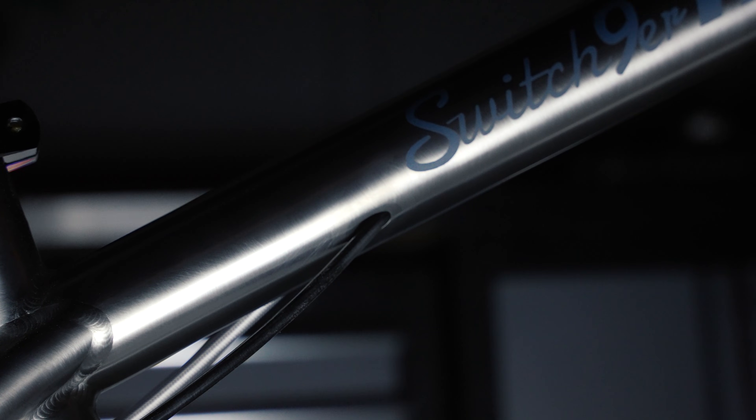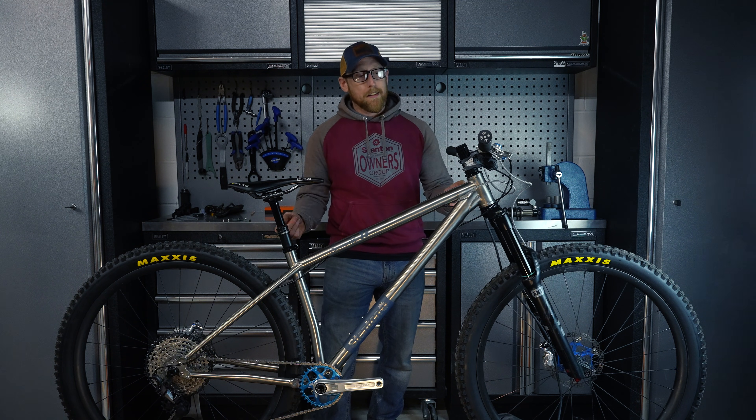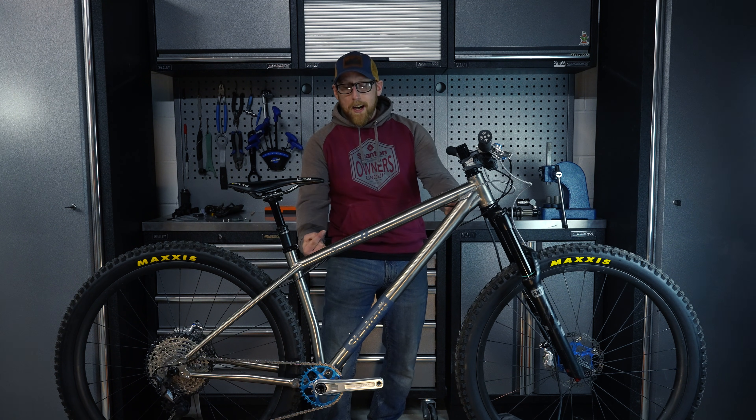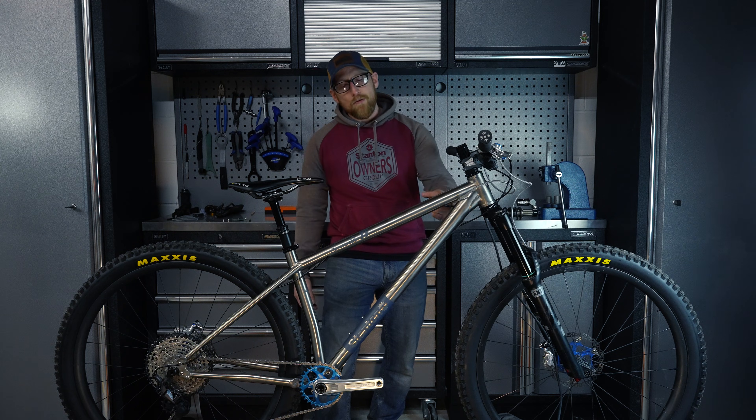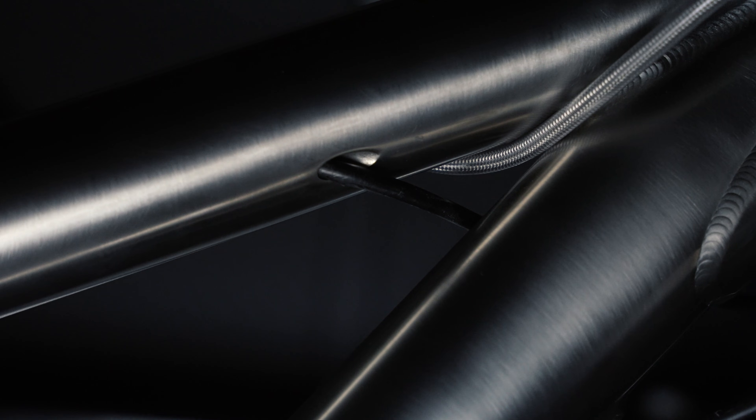One of the major things we've changed on this frame is the routing. You'll see this new super slick looking routing on the Gen 4s — it's not just for aesthetics, because inside the tube there's a little flute that raises the cable off the bottom of the top tube. This reduces noise massively in the frame.